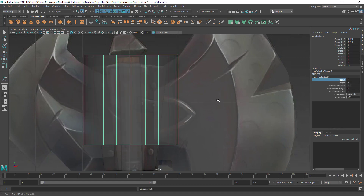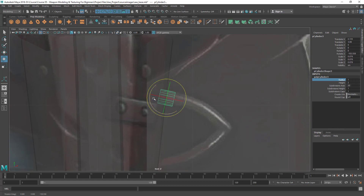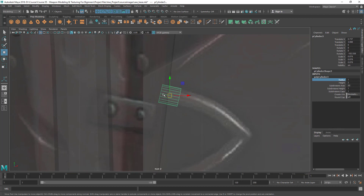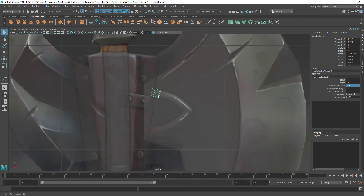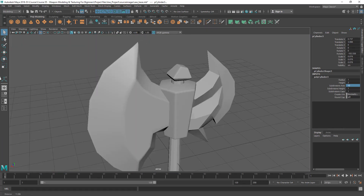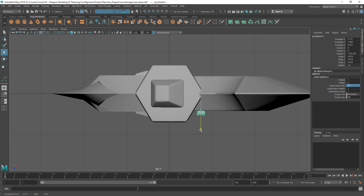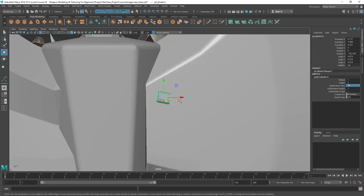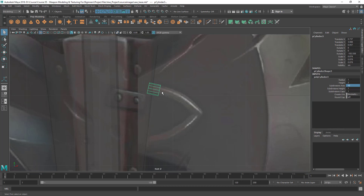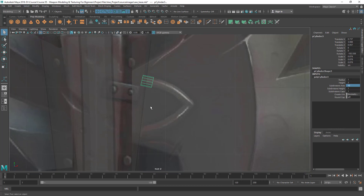I'm going to scale it down because I don't want that height, so let's scale it and rotate it to match the angle. I'm going to decrease the subdivisions to about 12, and then extrude this side cylinder face. You can see that's at the center, so let's pull that out. I can do that manually, but I have a new way — by creating a curve and extruding the faces along that curve.